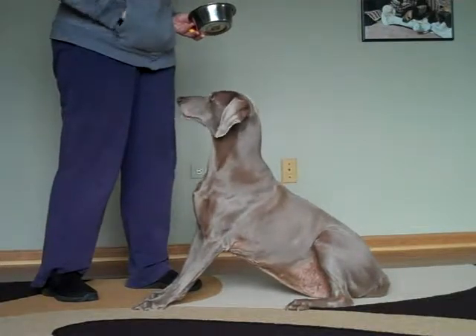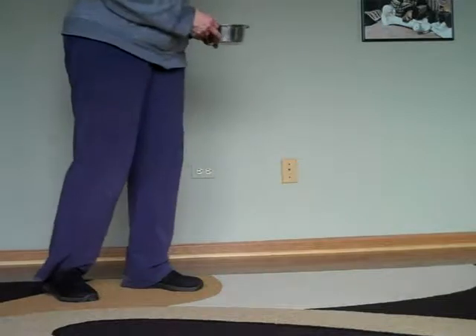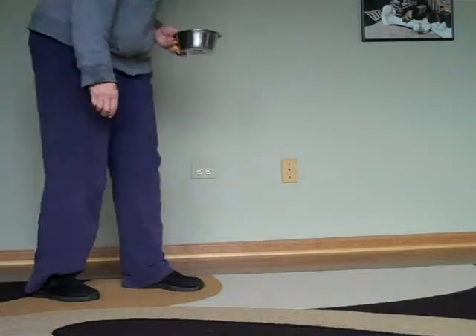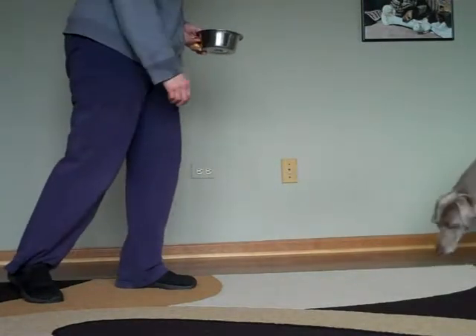Ready? I'm going to set her up and send her away. Go get it. There you go. And I'm not clicking for her because she's deaf, but I'm going to click just so you guys can see what we're doing.